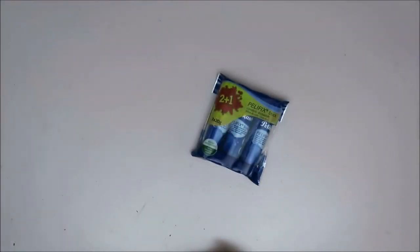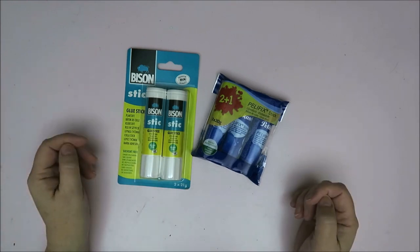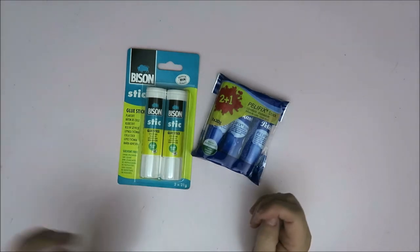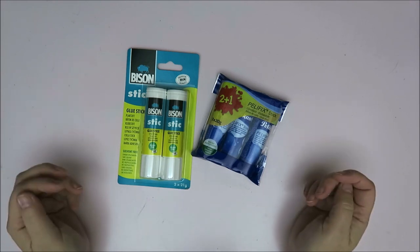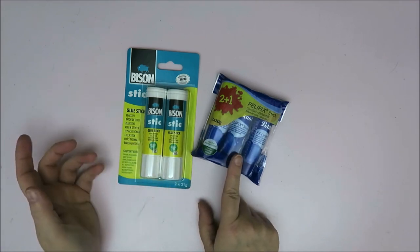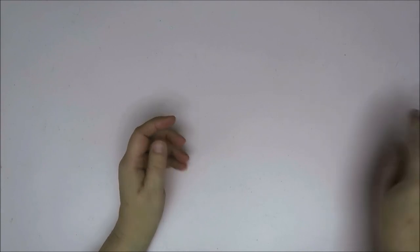I'm going to start with this — this is why I went to the Action. I want to start a glue book. I'm not really good with glue, as you might know, but I thought, let's try it anyway. So I got a Bison glue stick and a Pelikan glue stick. It might be fun, might be disastrous. That's why I went to the Action.